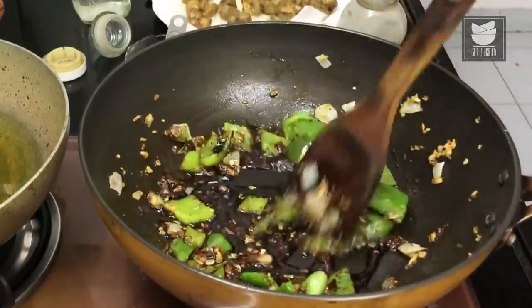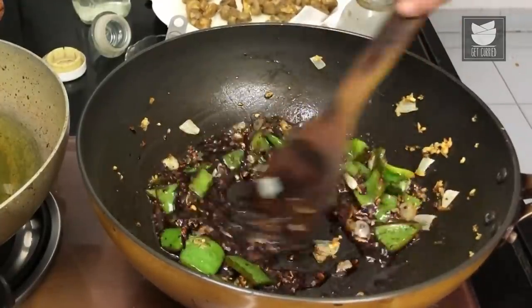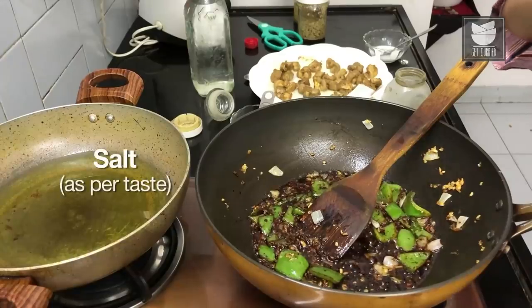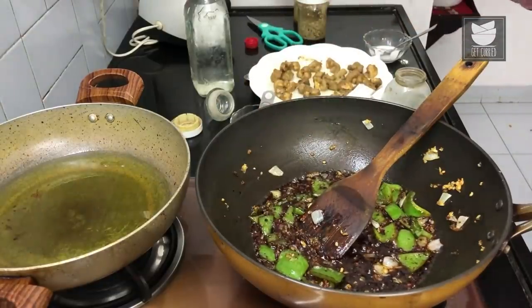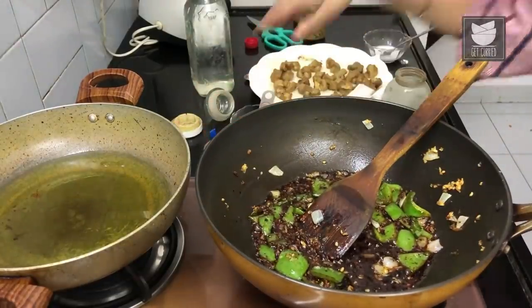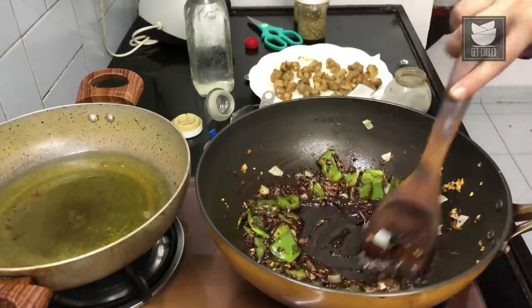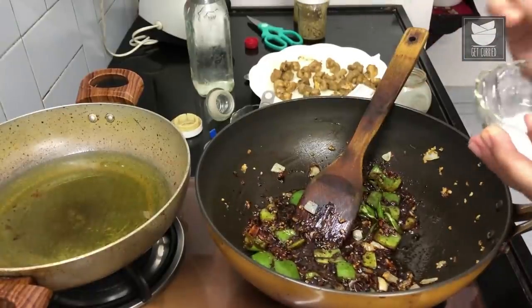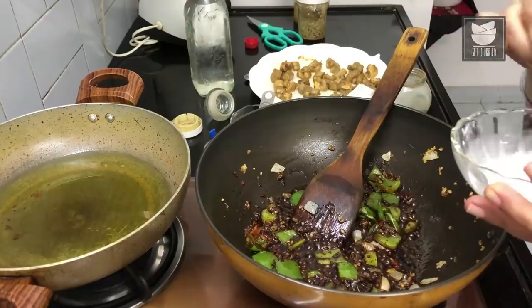Swirl that in. I'm going to add just a little bit of salt at this stage — you should ideally taste to see whether your soy sauce is salty enough and whether you want to add salt. Stir that in. Now I'm going to add the cornflour slurry — it's a mixture of cornflour and water — just to thicken the sauce up.